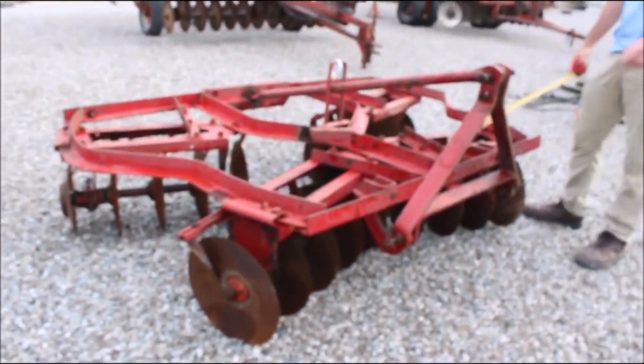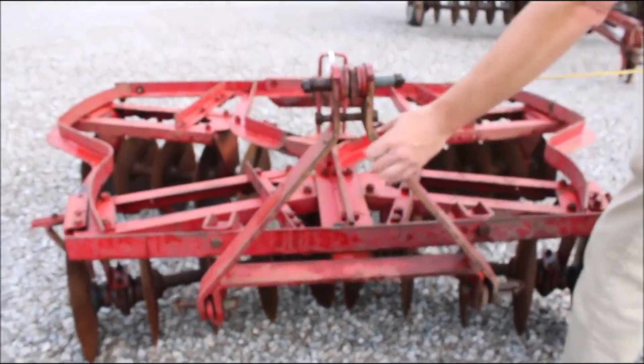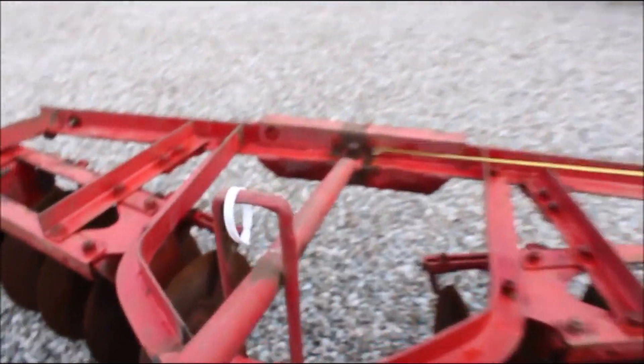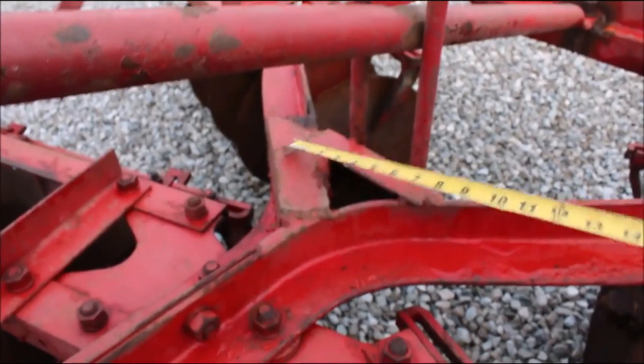Here we've got a six-foot Ford disc. Hard to find a Ford disc in this size. They're heavy duty. They've got the floating hitch, category one pins. They're all re-welded right here because they weren't heavy enough, so that's a very nice little thing that they did. And right here they must have had a little crack start and they did that. It's got the scrapers on it.